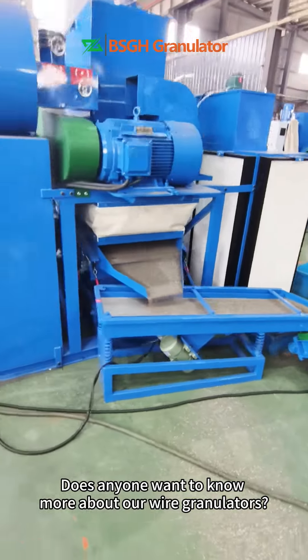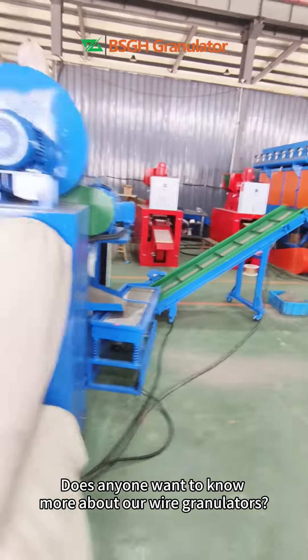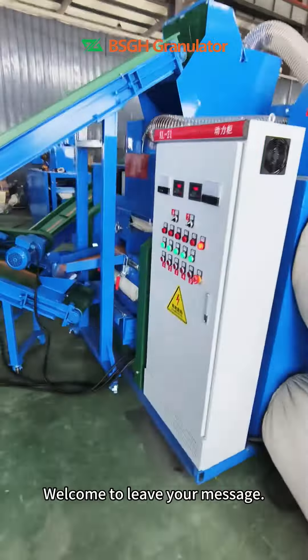Does anyone want to know more about our wire granulators? Welcome to leave your message.